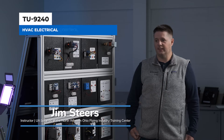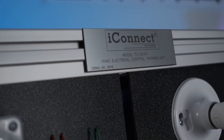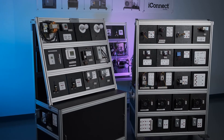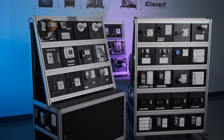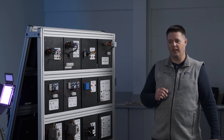To start off our first lesson, I'd like to introduce the TU-9240 trainer and describe some of the panels we are using in the circuits and the different lessons. There are 36 panels that come standard with the trainer. Some of the panels you get multiple panels of the exact same component, which are all listed on the manuals provided online.